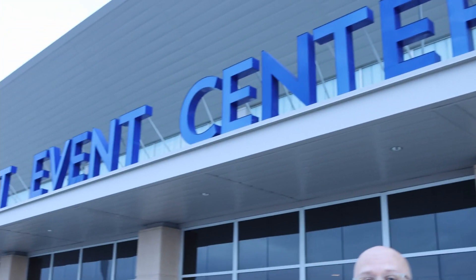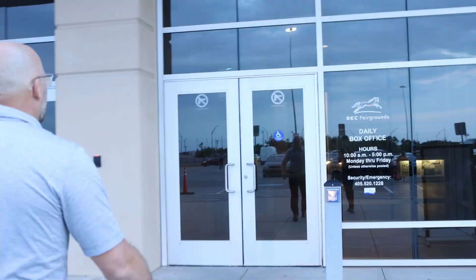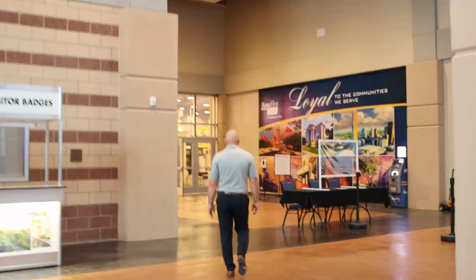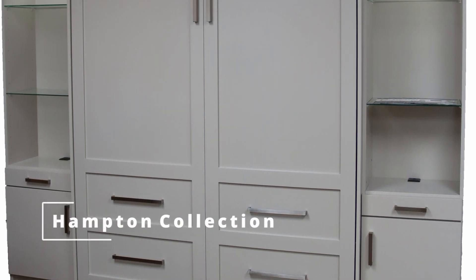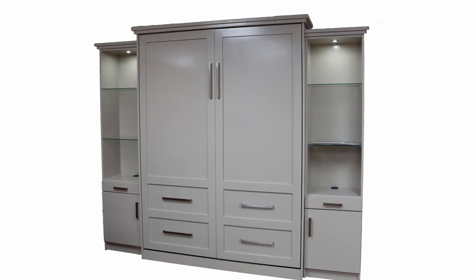Today we are at the Oklahoma City Home and Garden Show here at the Bennett Event Center. Hi everybody and welcome back to Murphy Bed Studios. Today we are in Oklahoma City doing our annual trade show, and in today's video I'm going to show you the Hampton Collection that we have here at the trade show and all the features that go with it.